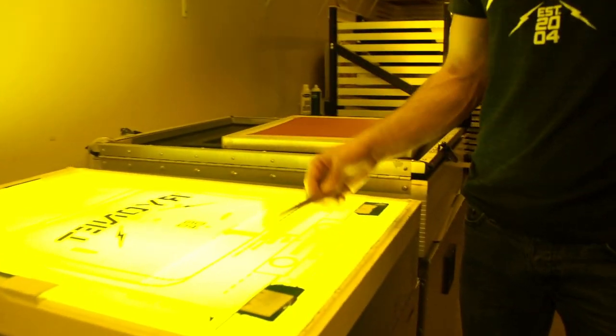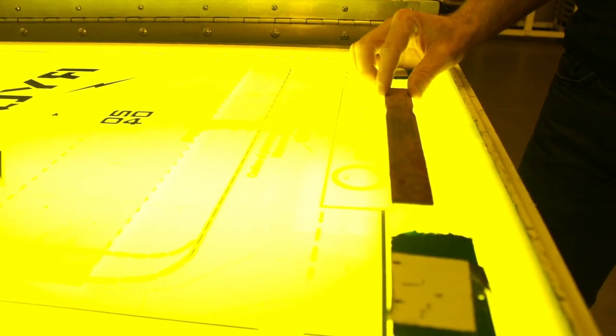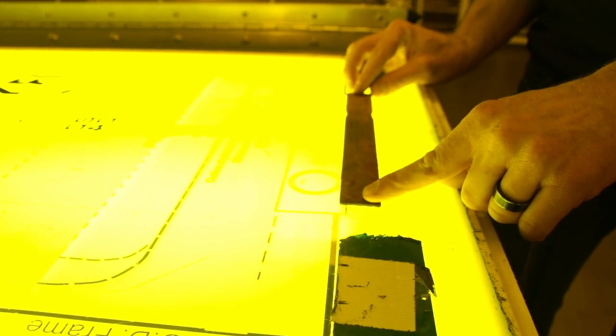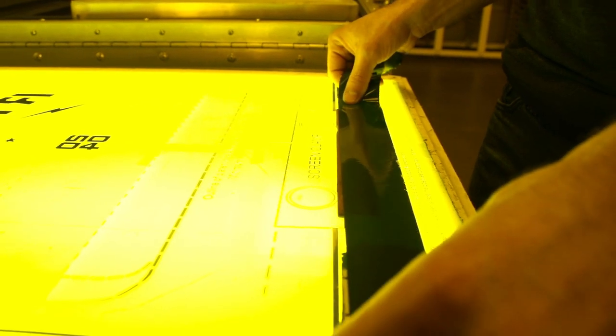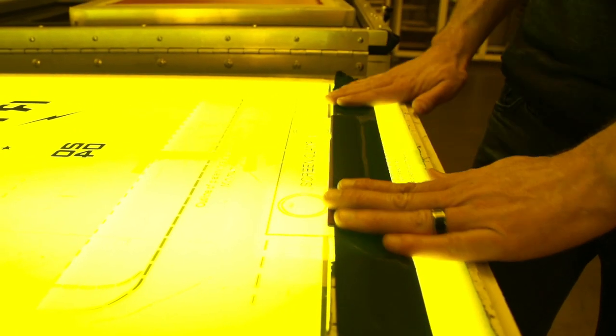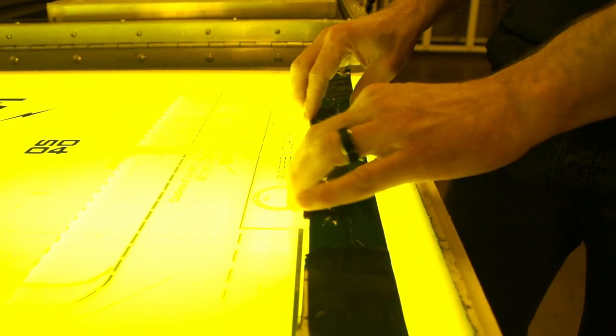First, I'm going to take a simple paint stick and put it at the bottom of the exposure unit to make sure that I have something for my screen to set against. I'm setting that right here at the bottom, making sure it's aligned properly, and just taking some strong tape and taping that down. That gives my screen something to set back against, so I'm taping it down real good so I'm solid there.